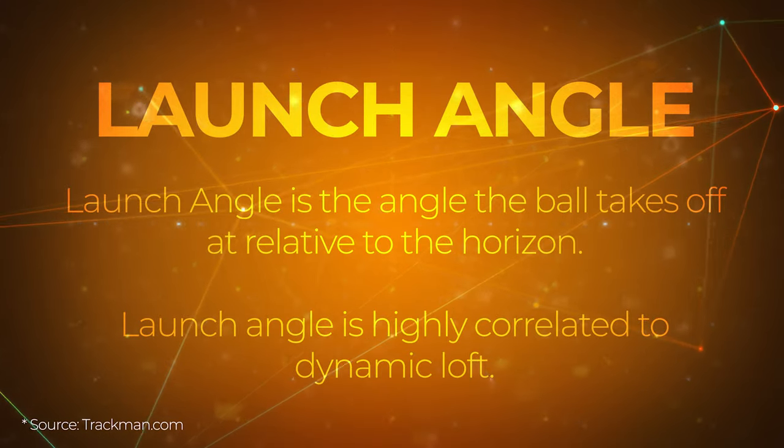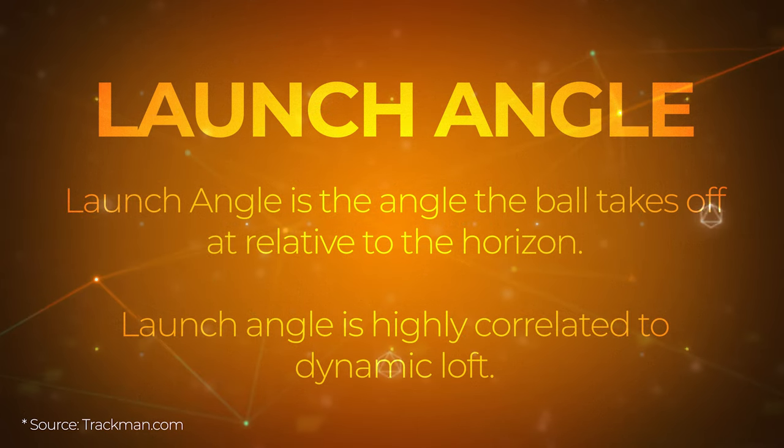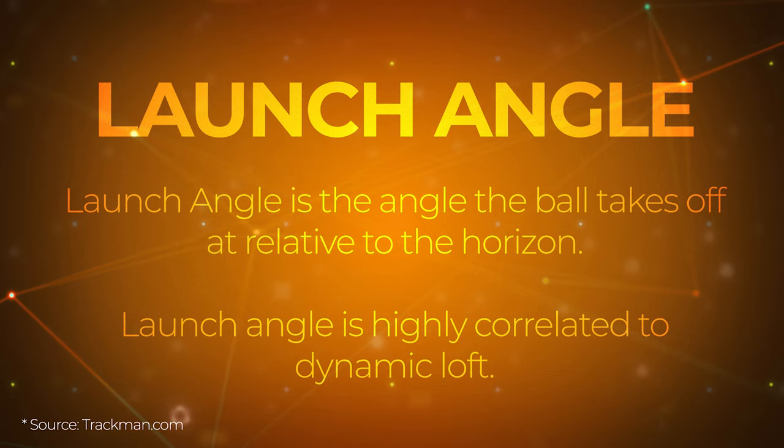Launch angle is one of the tabs we always have up on our TrackMan, whether it's someone hitting a wedge, a seven iron, or a driver. The reason we focus on launch angle is because it's heavily dependent on a couple of different things within TrackMan's metrics. Dynamic loft is one of the things it's really tied to, so the more you can get in an optimal window for launch angle, the more you're going to reach those optimal numbers within TrackMan.